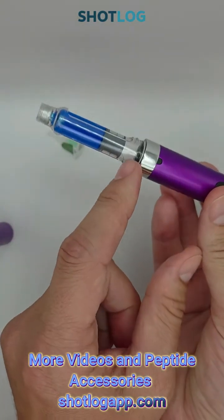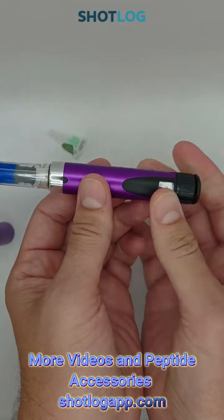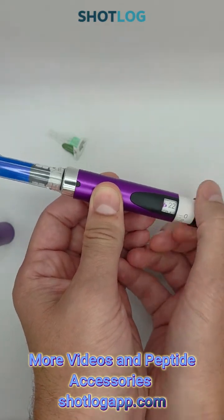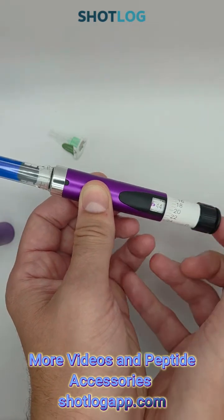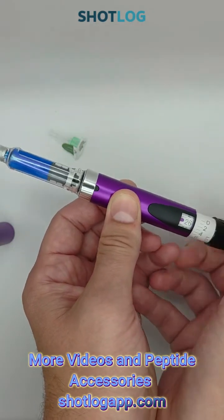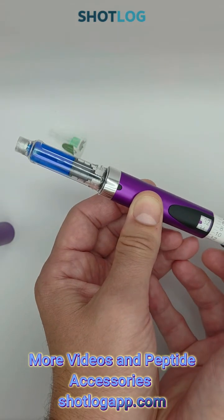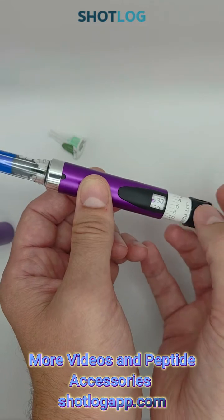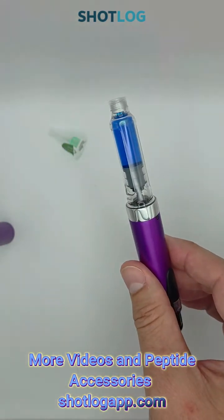Now we'll need to get our stopper pusher up to our stop. We'll go ahead and run it a few times. We'll see it's coming up — you'll feel just a slight pressure now. We can go ahead and leave it back in. Now you're ready to use.